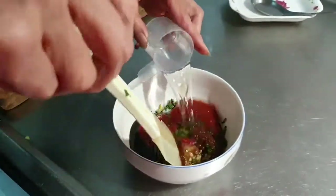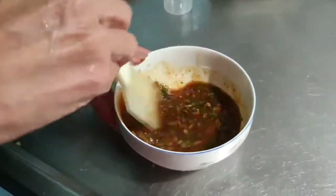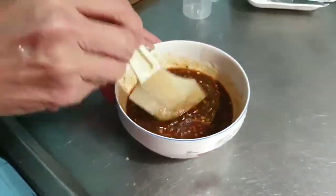Green garlic. Oh God. I'm not hungry. I am hungry.